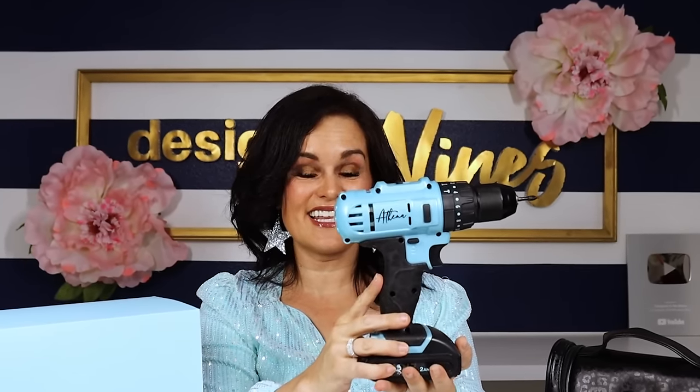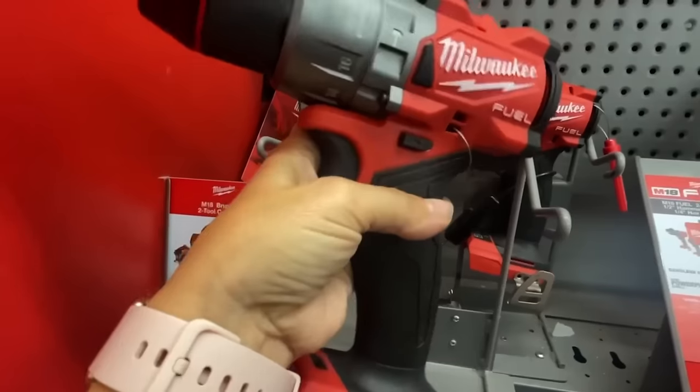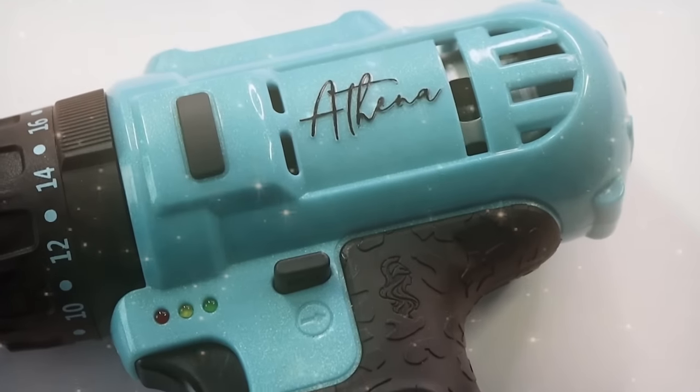My actual very favorite DIY of the year — and it's kind of a DIY in a sense, though I had some help completing it — is the drill I developed: the Athena Lady Jane power drill. Can we all agree that the tool aisle is just another boys' club? Don't you think it's time we change that? Men's drills are like shoulder pads from the eighties — too big, too bulky, and not sexy at all. I present to you the Lady Jane drill by Athena Power Tools: strong enough for a man, but made for a woman.